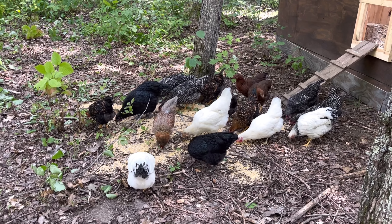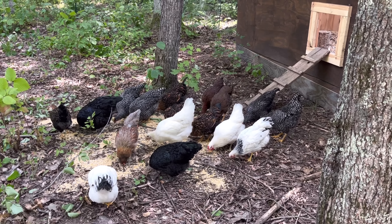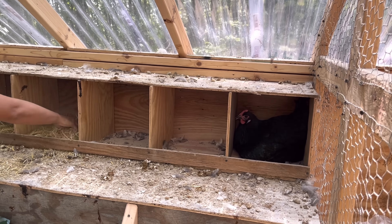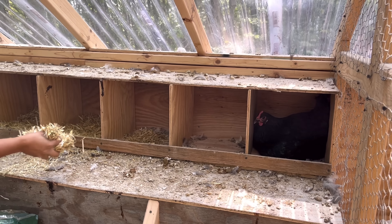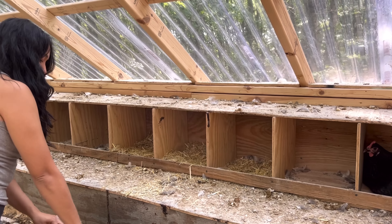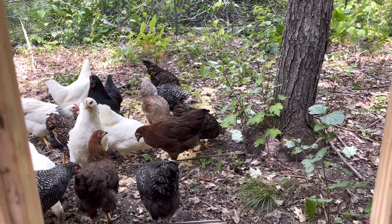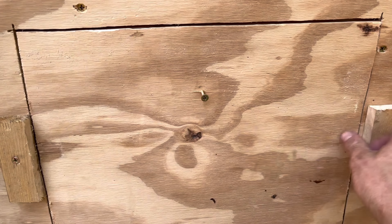You can see this one in the nesting box — she might be getting ready to lay. Well, you can see they're all coming out now. They like these scratch grains. Sierra picked up some straw in town. We're thinking this one's going to lay — she's kind of cranky, been pretty vocal, and she's been in that nesting box scratching around for a while now.